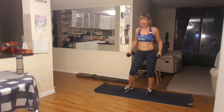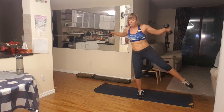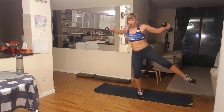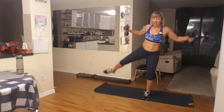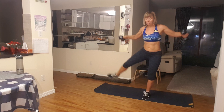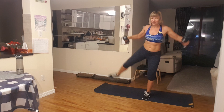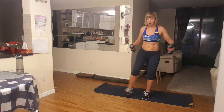Now let's lift to the sides — we can do this. Five, keep your balance, four, three, two, and one more. One. Other side, and again. Five here: five, four, three, two, and one more time. One. Excellent.